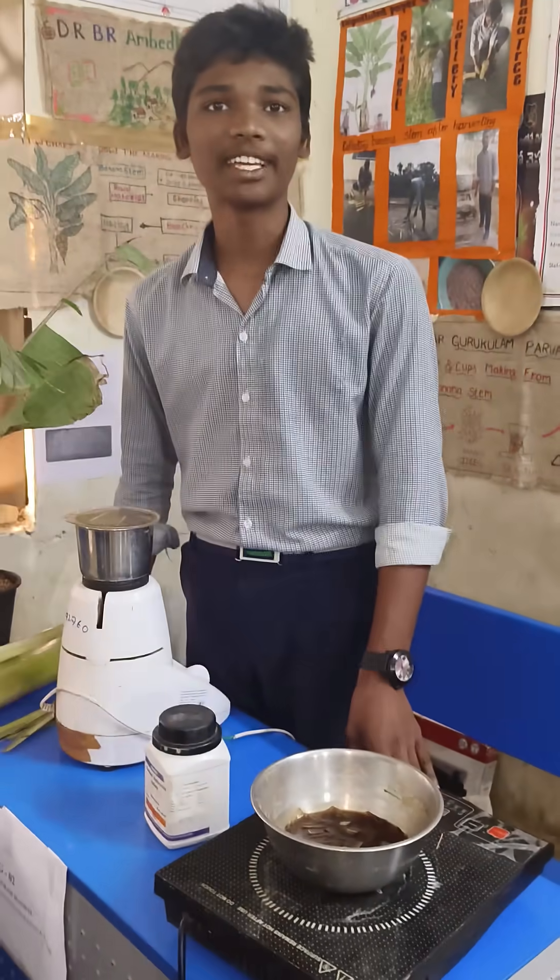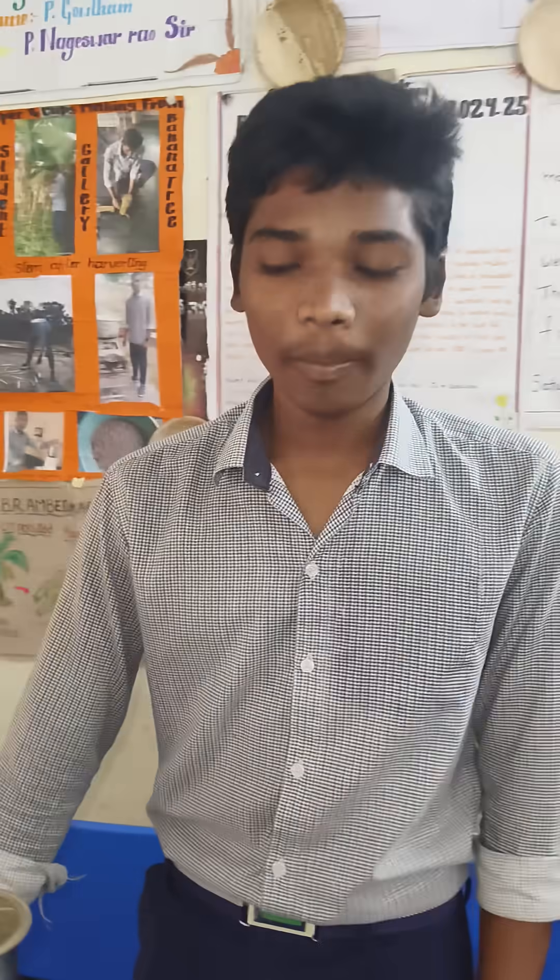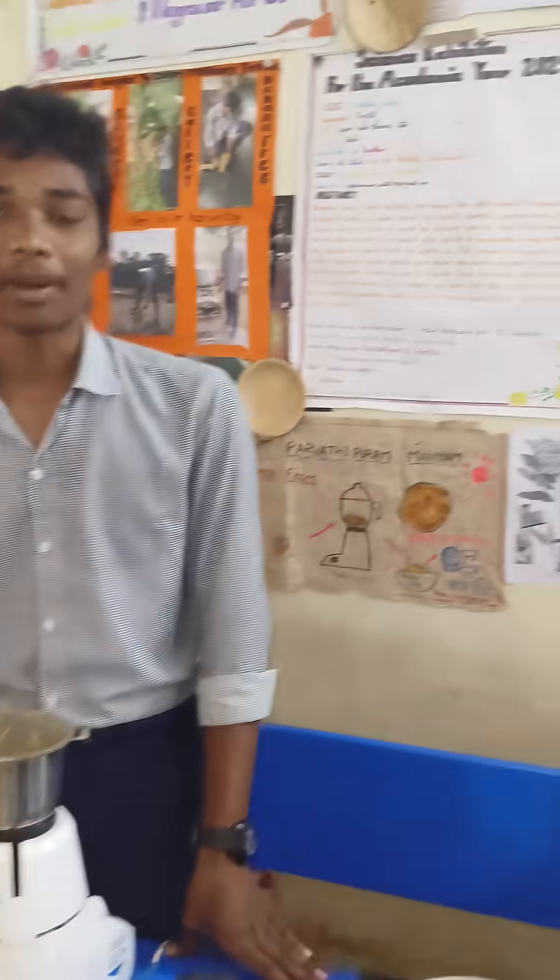My name is Tee Gautam. I am studying TAM class. I am studying in the Nambeta group of Jokum Petta. My project name is Unpolluted Paper from Banana Tree.